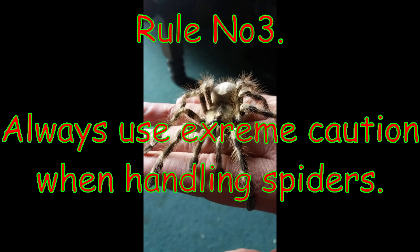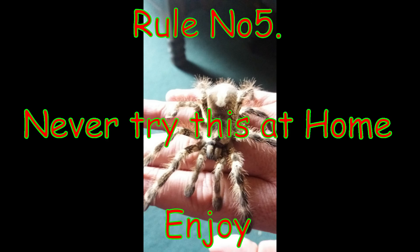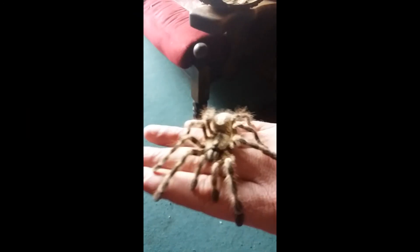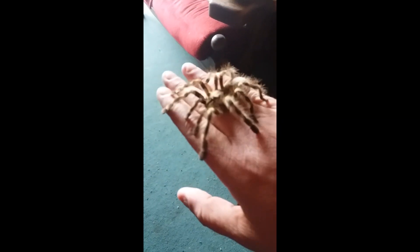Another way of picking up your spider is to gently nudge it into the palm of your hand or a temporary container. Once your tarantula is in the palm of your hand, slowly lift it, making sure the spider stays in one place. Always keep your hand underneath the spider. If your tarantula likes to crawl around a lot, you will find yourself constantly changing hands to prevent your spider from falling. It is a good idea to not let your tarantula crawl all over you — try to keep it in your hands.